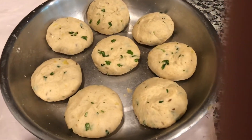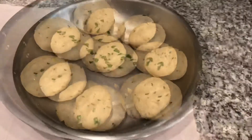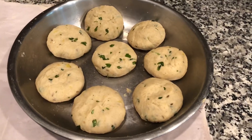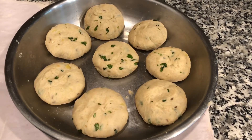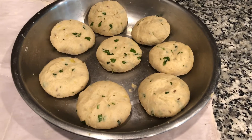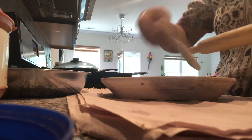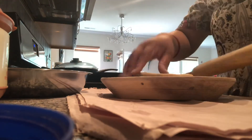Now we will make the parathas. You can make them a little big or small as you like. I already made these balls. Take one ball, dust it with some flour, and roll it. Don't roll it too thin — keep it a little thick.